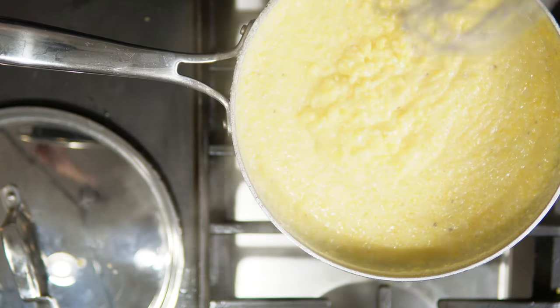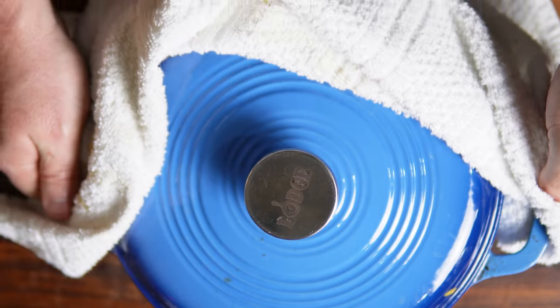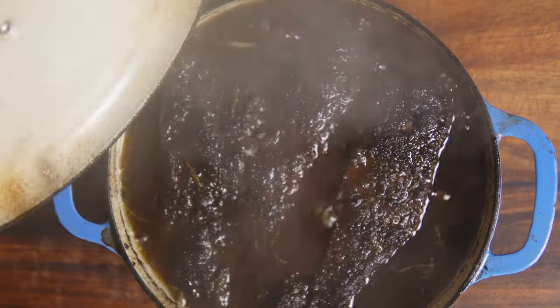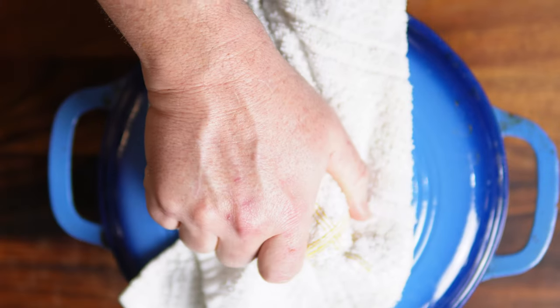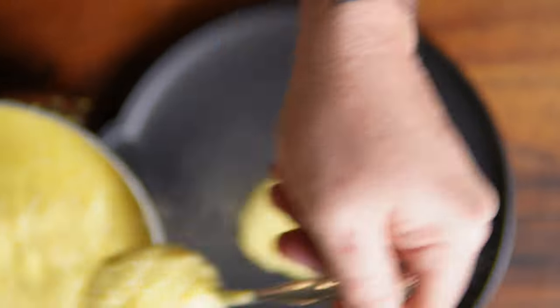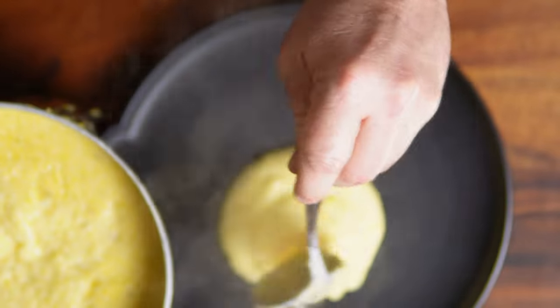Look at those grits — they don't even have any cheese in them, they're just naturally yellow. So good! Y'all, look at these beef ribs — they've been going for another two hours. We're gonna remove them from the braising liquid, put the braising liquid back on the stove, and let it reduce down. I got hungry and didn't reduce it enough — it's more of a presentation thing, it's not gonna affect the flavor at all.